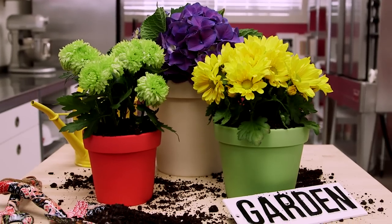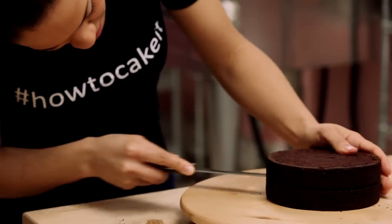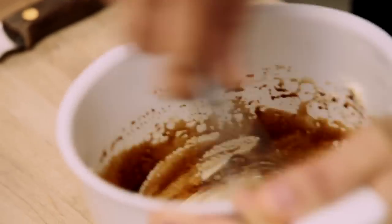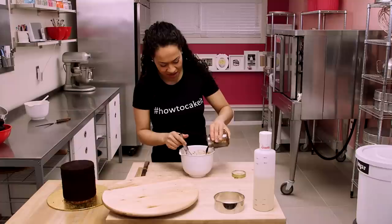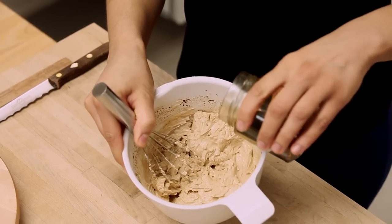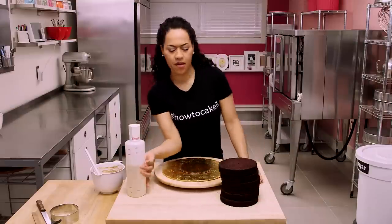I'm going to walk you through how I made the biggest flower pot. I started off with three 6-inch moist chocolate cakes, leveled them, and cut them in half. Then I flavored some vanilla buttercream with coffee — really easy, tasty, and effective. I use good quality instant coffee, pour in a little hot water, keep it in a jar, shake it up, dissolve it, and let it completely cool. Then you have a thick, concentrated coffee to add to your buttercream — just keep tasting it until you like it. I'm going to use my delicious coffee buttercream to layer my chocolate cakes.